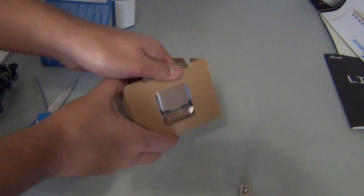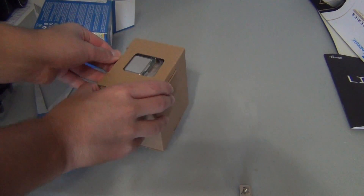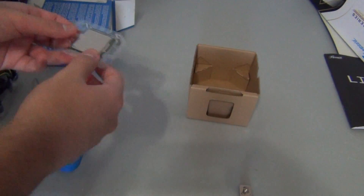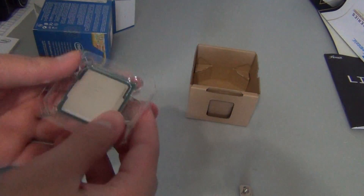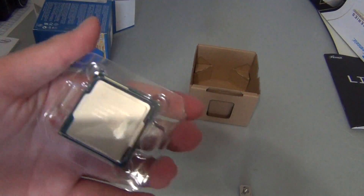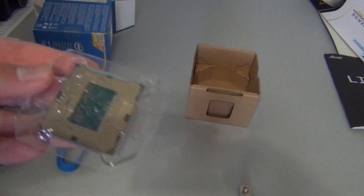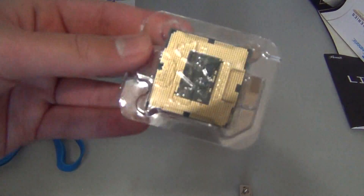There's the processor — slide it out. And there's the processor. Intel Core i7, it says. And there's the back — there's all the pins.